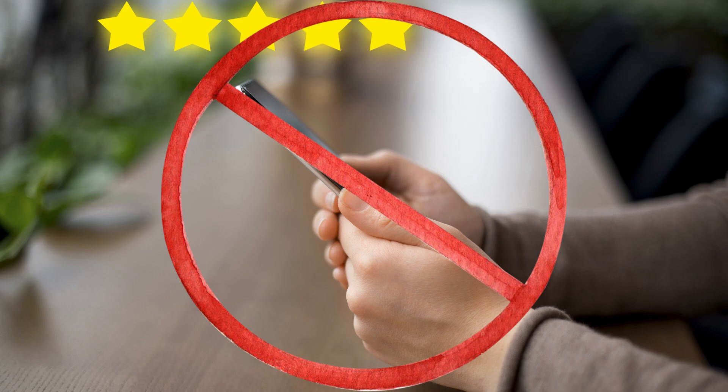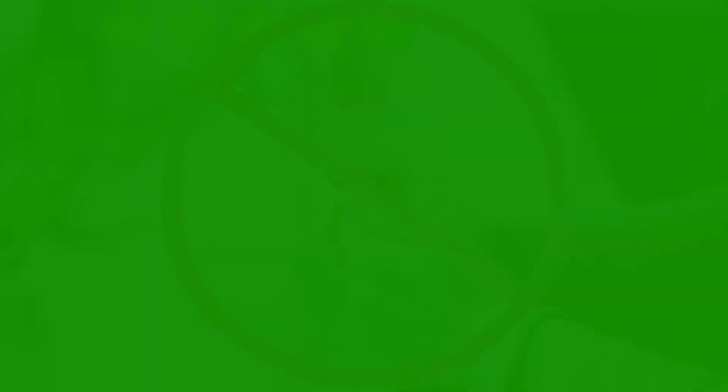Just a short disclaimer first — this is not a hands-on experience. The facts here are based on research, my opinion, and the experience from a few hands-on reviewers who I've referenced in the description. Hopefully you still find some value from this content, as I do endeavor to research the topics I post extensively.